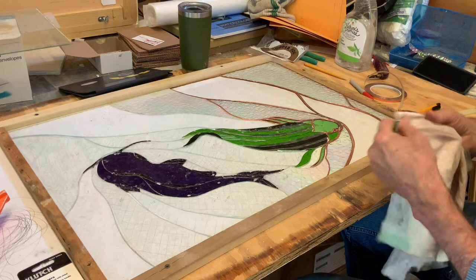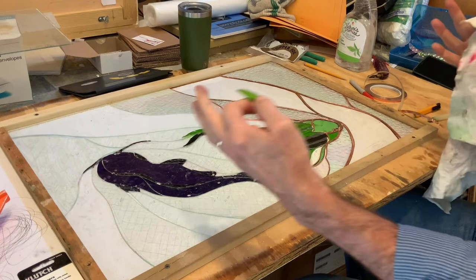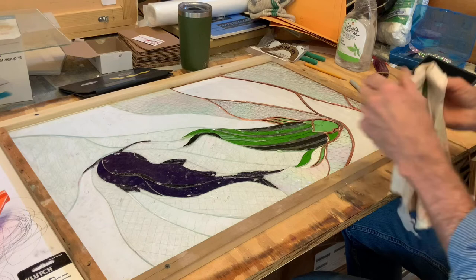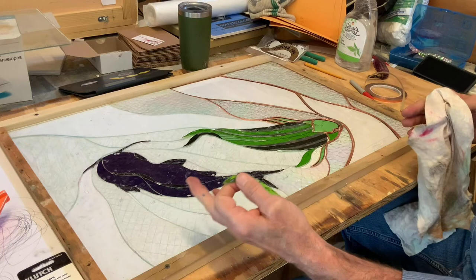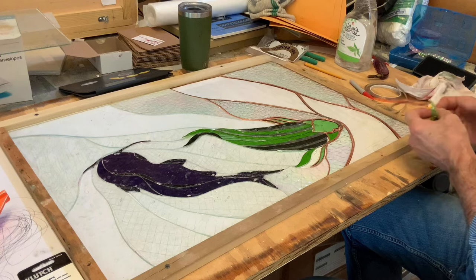I will continue to post as I work on the various steps of this piece. It will be a long process — there are three panels, then all the soldering, the patina, and then we set the glass aside and start building the frame, the light box, and the sculptural elements. So it's quite a long process for this piece.